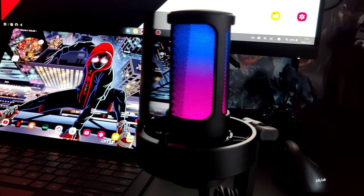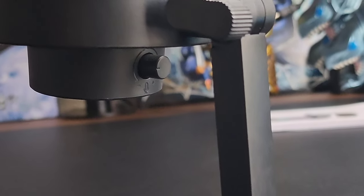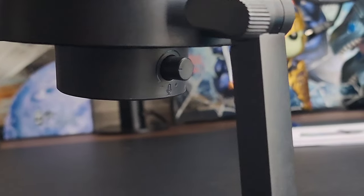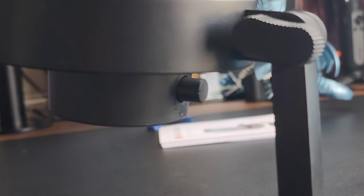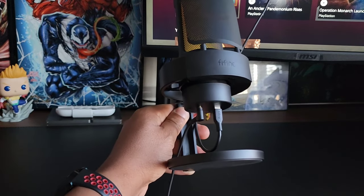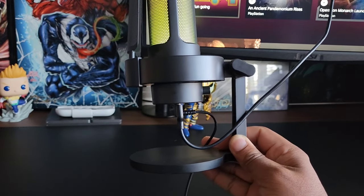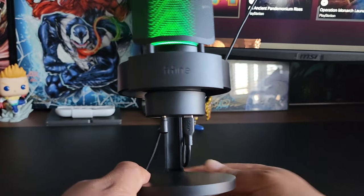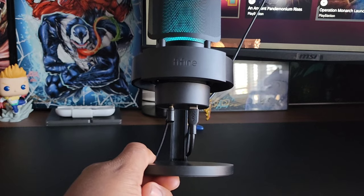Time to get petty. Number one: the gain control on the back of the mic is in an awkward area and can be hard to get to — I really wish it had been in the front. Number two: the lack of cable management for the stand. They could have done something as simple as cutting a hole to route the cables through the back. Once the Type-C and headphone cable is plugged in, it doesn't look the best.